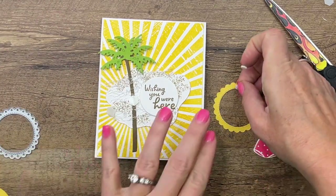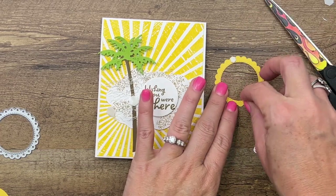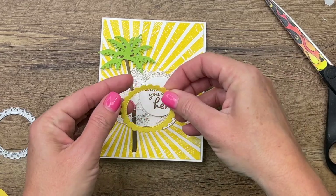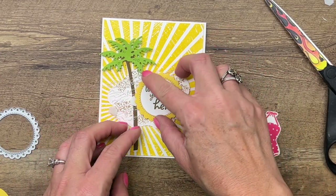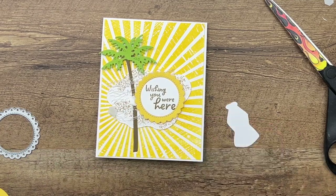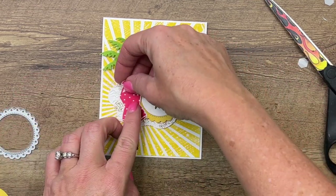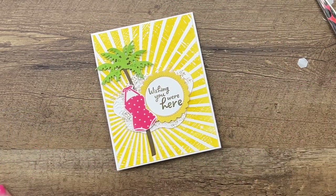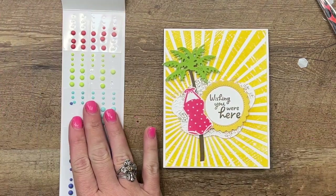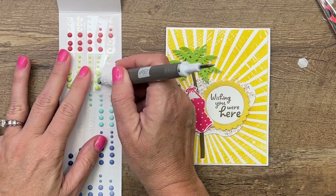For this piece, many dimensionals — let's fit it right in there and we'll put that around like that. Then last, we'll put our little bathing suit. I'm going to add one more dimensional to her and let's stick her right there. Now, how about some embellishments?